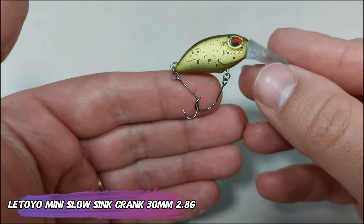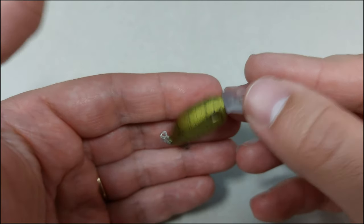Starting with the Letoio mini slow sinking crank. It's a 30 millimeter, 2.8 gram lure. This one is in olive with black speckles — it's slow sinking, so it should be nice for the summer.